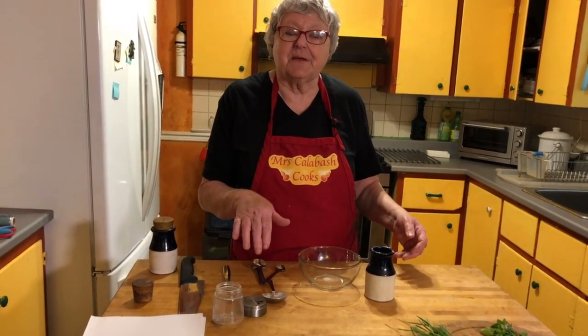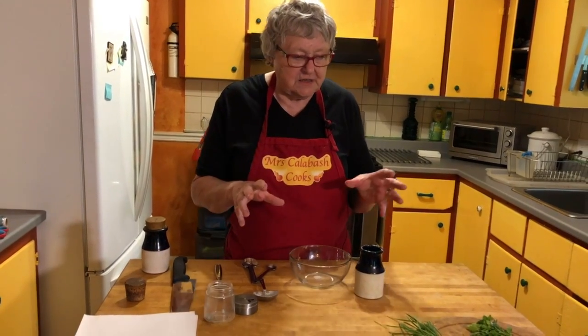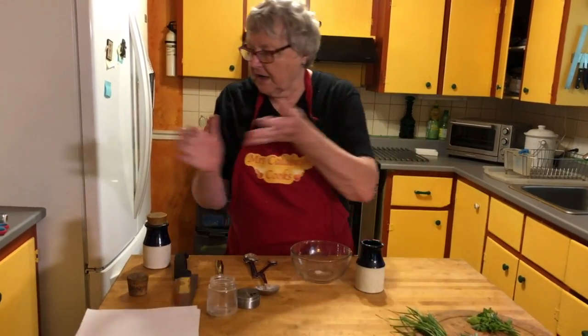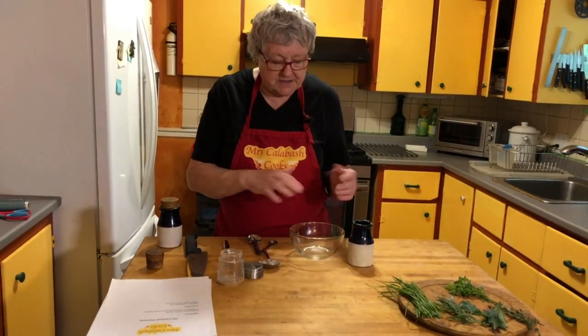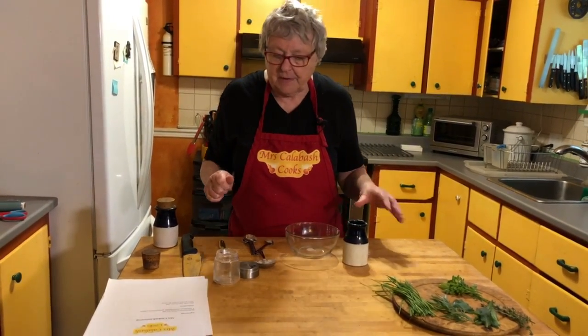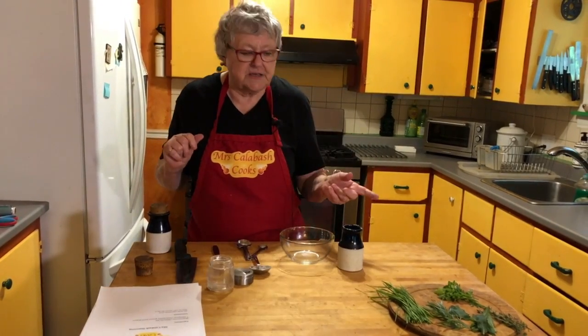Hi, welcome to Mrs. Calabash Cooked. I'm Maggie coming to our kitchen. Today you'll notice I've got some herbs, some steak, some oil and some sea salt and pepper. You'll notice in the show I often refer to Mrs. Calabash seasoning.